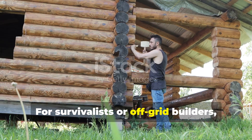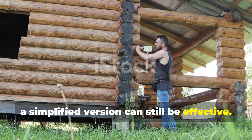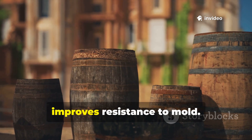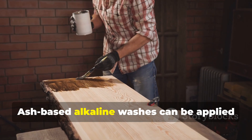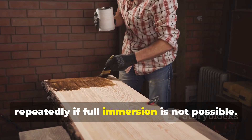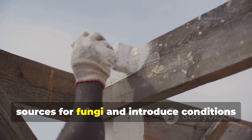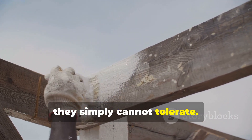For survivalists or off-grid builders, a simplified version can still be effective. Even soaking wood in salt water for a week before construction significantly improves resistance to mould. Ash-based alkaline washes can be applied repeatedly if full immersion is not possible. The goal is always the same: remove food sources for fungi and introduce conditions they simply cannot tolerate.